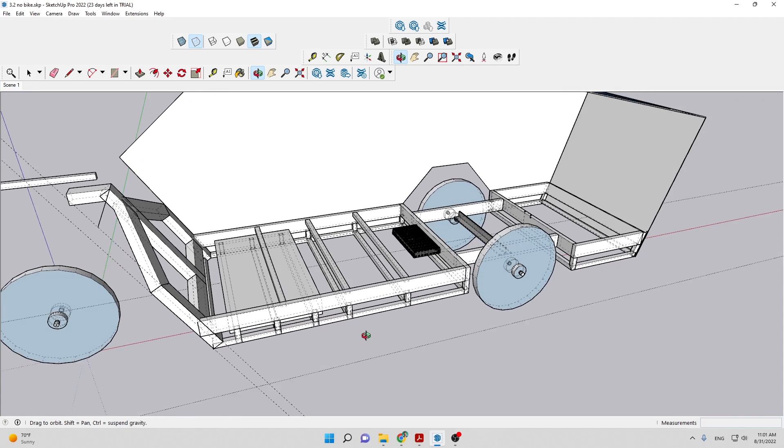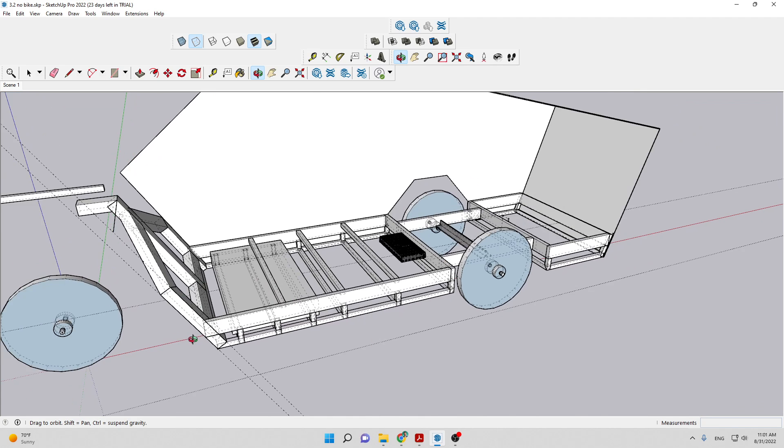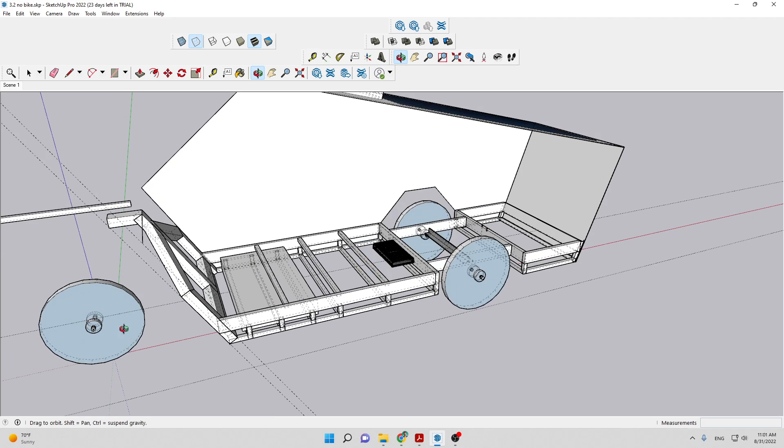This battery I estimate will weigh 130 pounds — lithium ion, around 160 amp hours, 72 volts. I can move this back, but based on my prototype tests I understand there needs to be sufficient weight on this wheel to maintain traction and good braking without skidding during acceleration or regenerative braking.